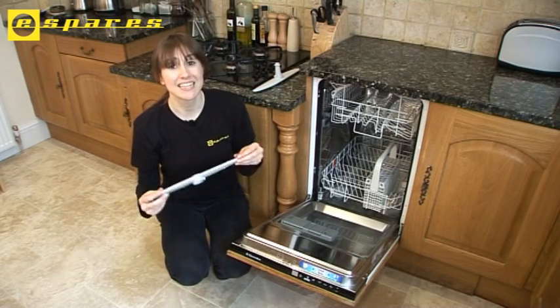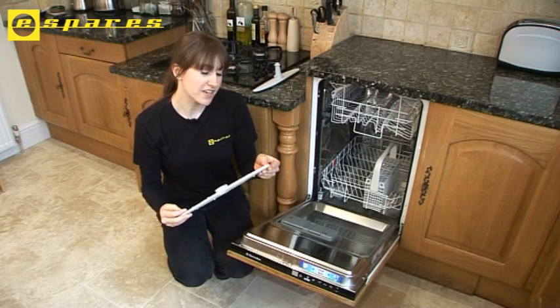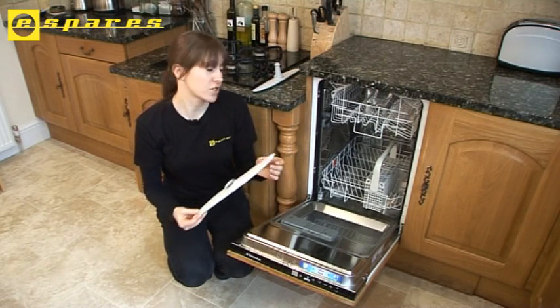The spray arms can get easily damaged by cutlery poking through the cutlery basket, or they can just get so clogged up with limescale that it impedes the flow of water.